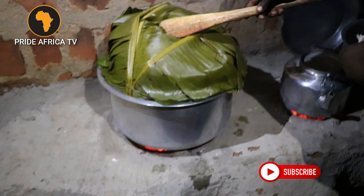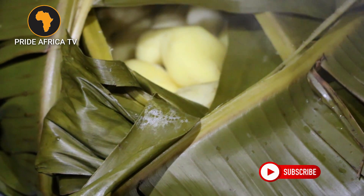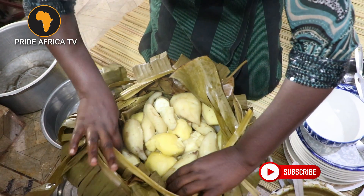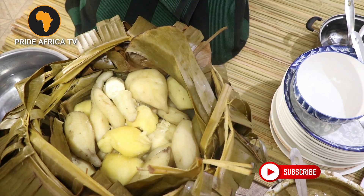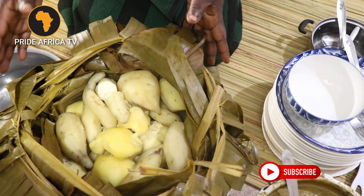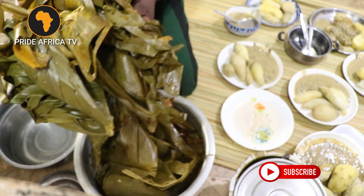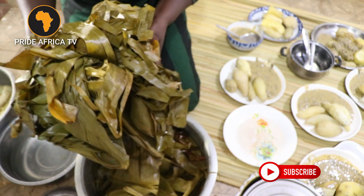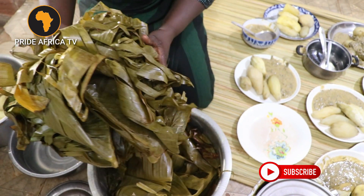I can show you how the potatoes are ready now — see how they look. As I told you earlier, when you cook with banana leaves, the food gets that nice natural aroma, and another thing: the food doesn't get burnt. Look at my potatoes — they are not burnt. So if you are a mother at home, these banana leaves are very good for you. They use them for bathing.